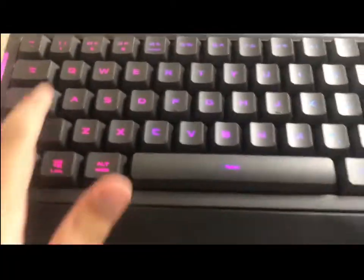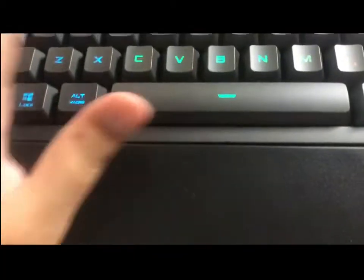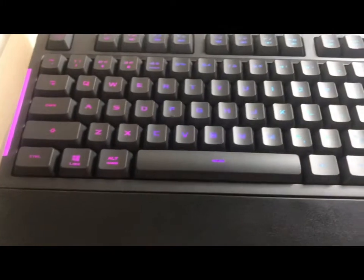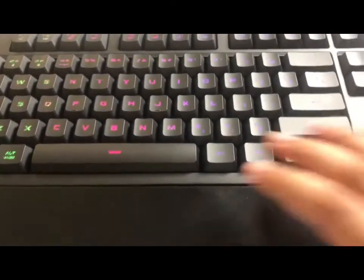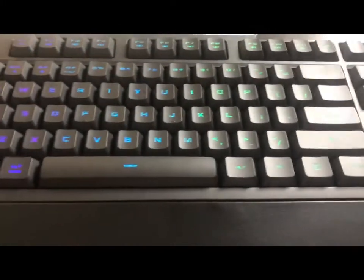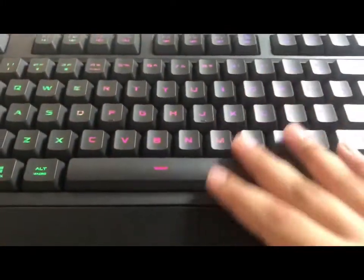For me, I kind of prefer the one facing up with the wrist rest so I can relax my wrist and just type or play with it. Even though this is a membrane keyboard and not many people like membranes — they prefer mechanical keyboards — this keyboard is still quite amazing and the lighting is perfect.